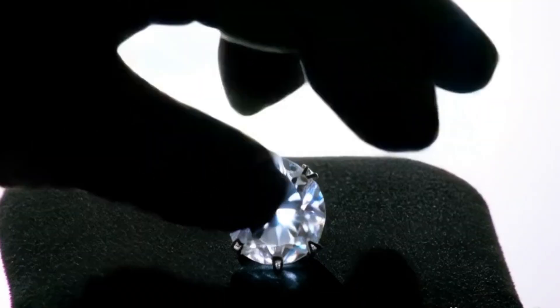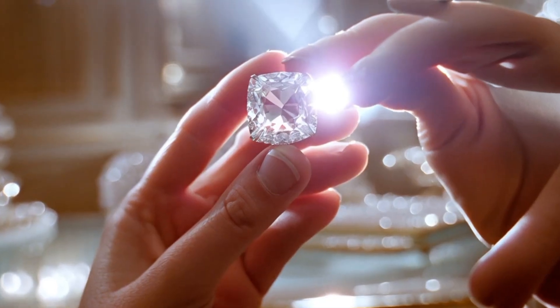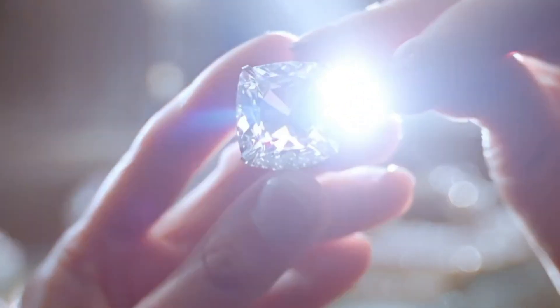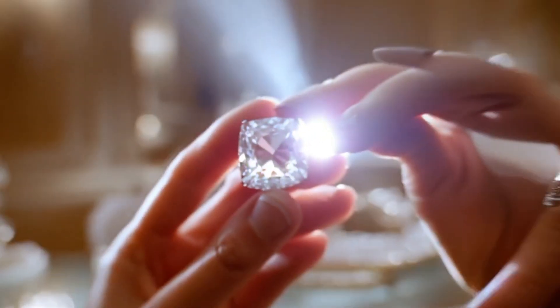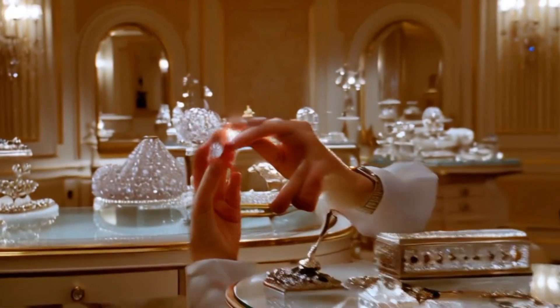Three: transparency test. Place the stone over newspaper or a dot on paper. If you can read the letters or see the dot clearly, it's not a real diamond. Real diamonds scatter light and you shouldn't be able to see through.